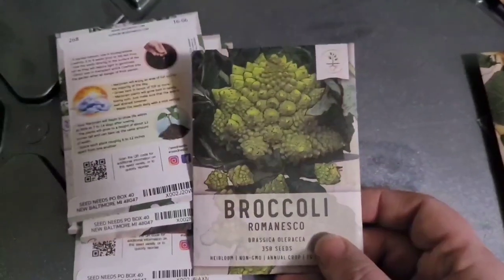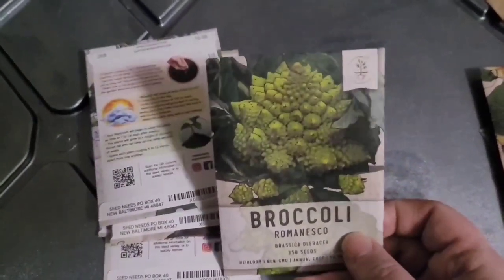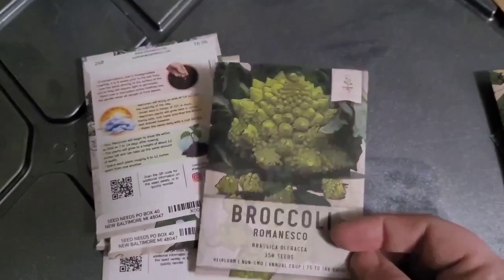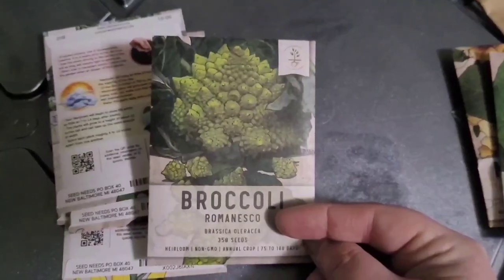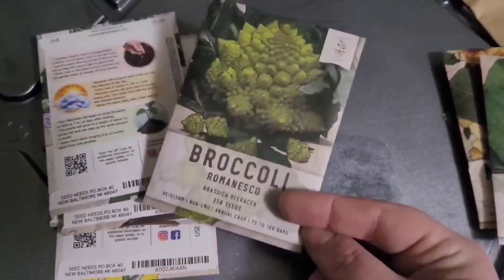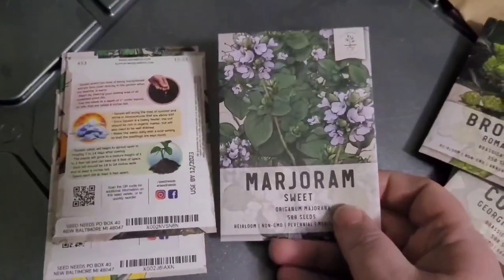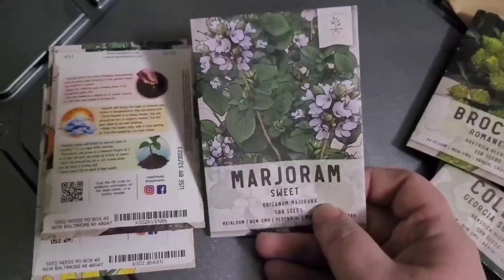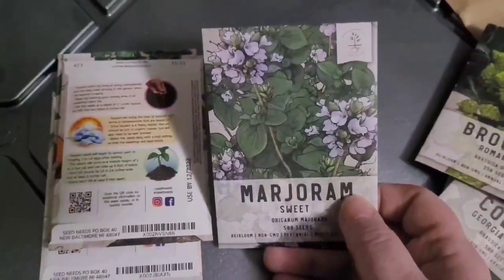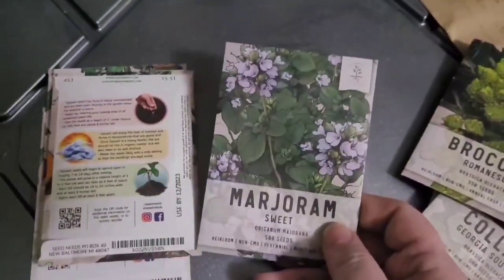I have romanesco broccoli seeds. As I was going through my inventory, I want to make sure I have viable seeds for the future. I'm going to do some videos on having your own living seed vault with rotation of your seeds — follow for more ideas on a seed vault that you actually use. Next up, sweet marjoram, which is very closely related to oregano. You might have difficulty telling the two apart — marjoram has a more subtle flavor.